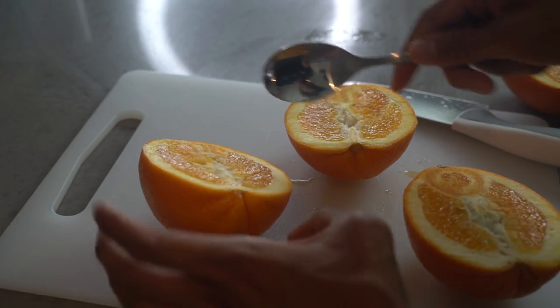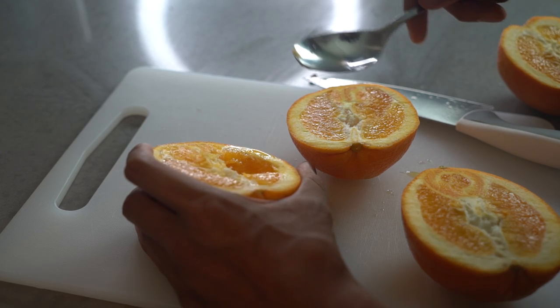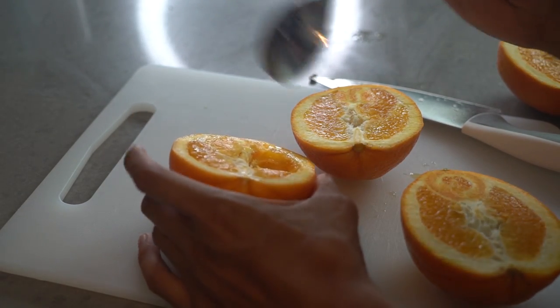So guys, go ahead and take a spoon and just — oh, it's very juicy. It's like breakfast! You don't want to waste some of this stuff. Mmm, so good.